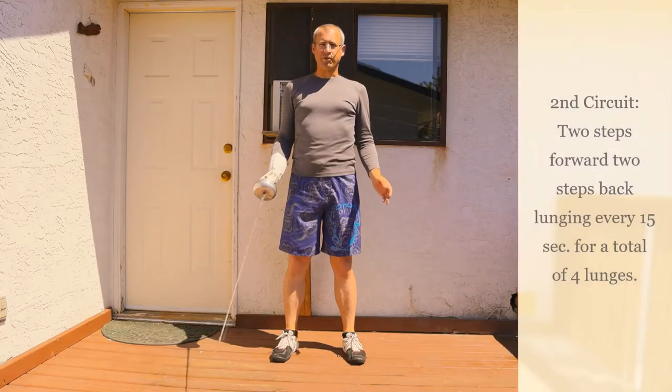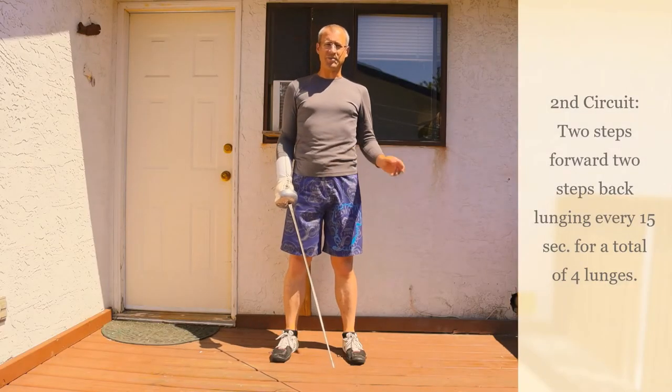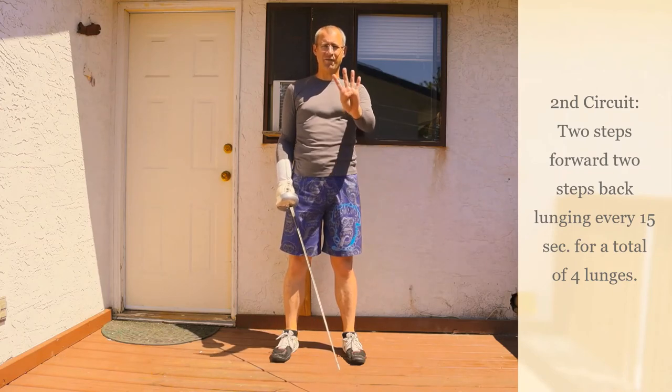For our second circuit, we're going to be doing two steps forward, two steps back, with a lunge every 15 seconds, for a total of four lunges.